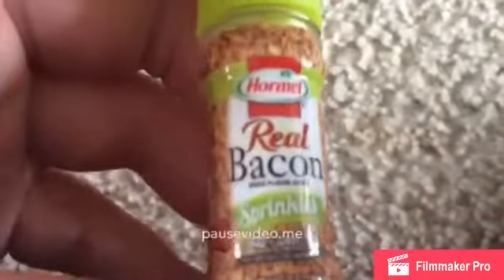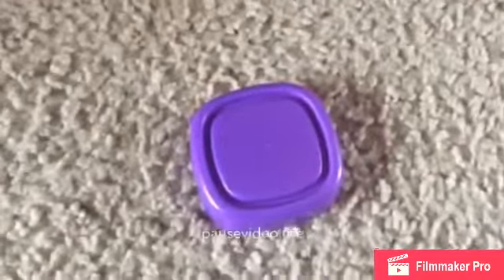For the blue-lidded one, I have the Real Bacon Sprinkles by Hormel — here it is. For the purple-lidded one, I have Hostess Twinkies.